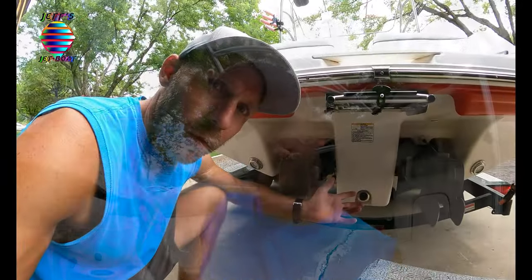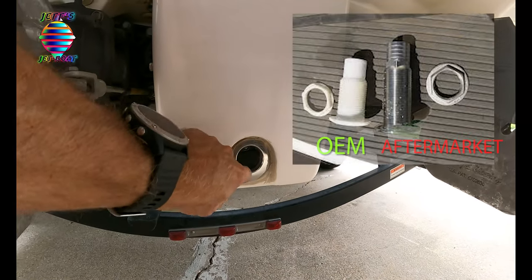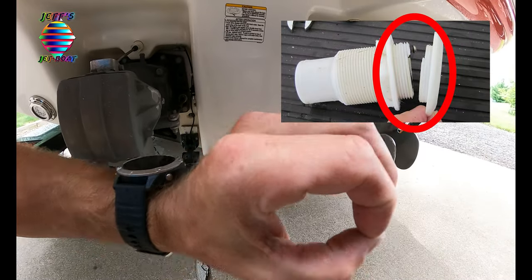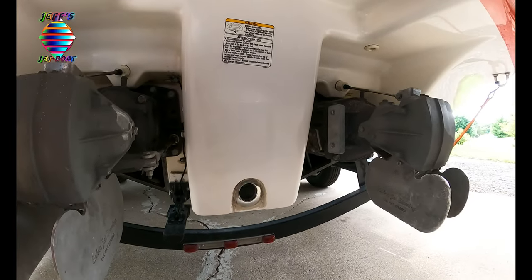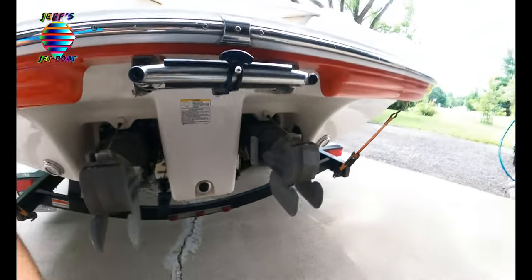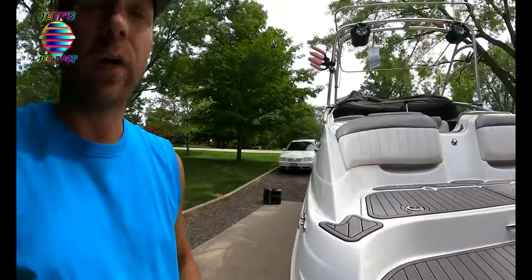Speaking of drain plugs, let me go to the back of the boat and show you where possible leaks can happen. The number one spot is this - now this isn't the factory scupper valve because it's metal. What happens is the plastic one on the inside has a plastic nipple that the hose goes to. That plastic cracks, and when this is below the waterline, water comes into this little flap and just leaks into your bilge. The other place it can leak is around your exhaust outlets. Those are the main two spots. When I surf my boat it leaks pretty good because I have my rub rail below the waterline.